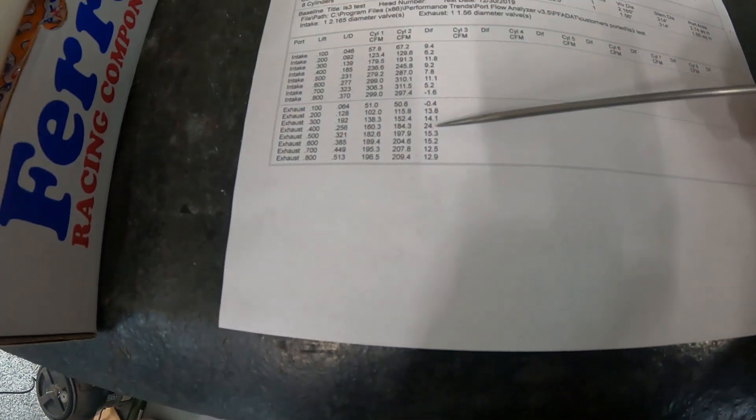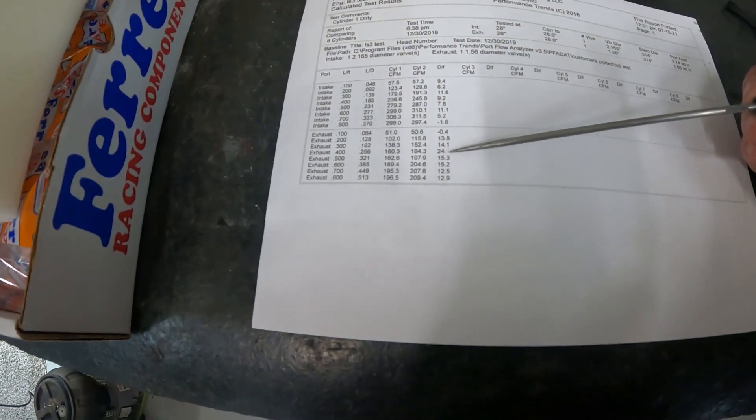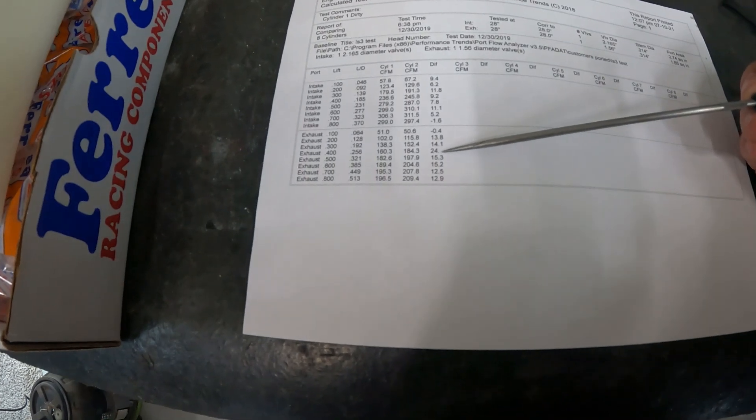And this is the exhaust. This one by far shocked me more than even the intake. It did lose a little bit at 100k — not even one CFM, we can call that within the margin of error. The rest is a solid gain. At 400k it gained 24 CFM. 24. That's huge. From just cleaning the head. Usually when we port a head you only gain about 20 CFM — and you can gain 20 CFM just cleaning the head, assuming it has this many miles on it.